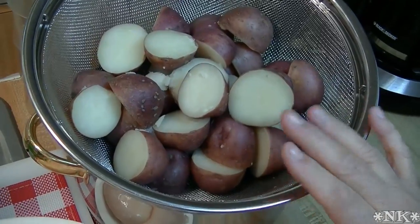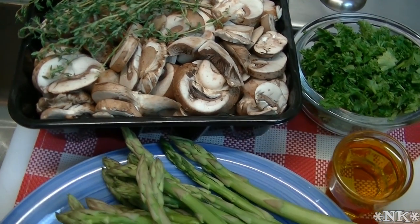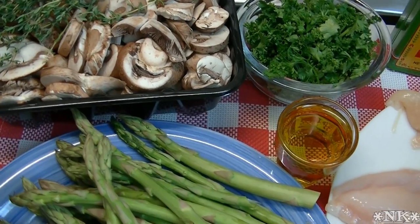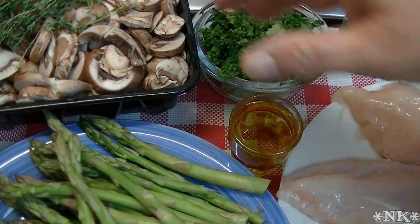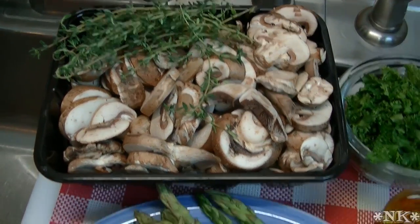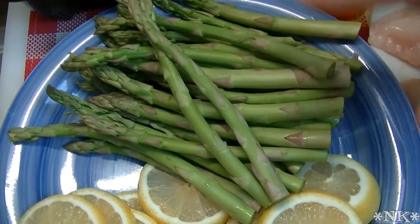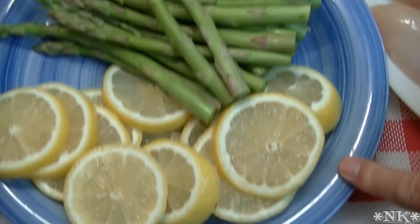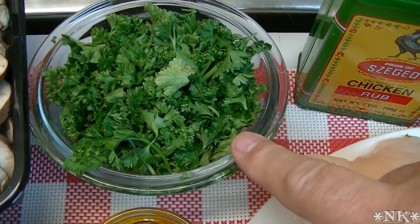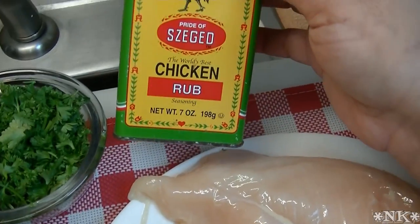We're also going to need a pound of cremini mushrooms. I love mushrooms — if you don't like them, you can leave them out, no big deal. We're also going to use some thyme sprigs, just a few. I have about a pound of asparagus with the woody ends trimmed off, two lemons that I've sliced, about a cup of roughly chopped parsley, and two tablespoons of olive oil.